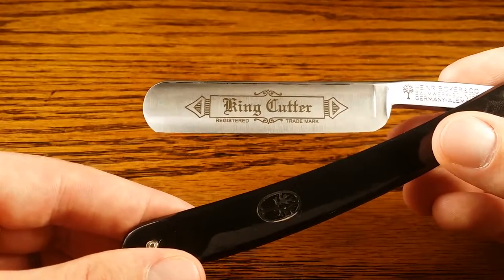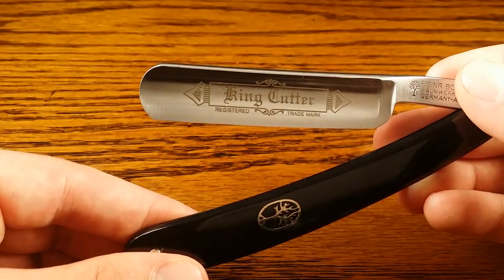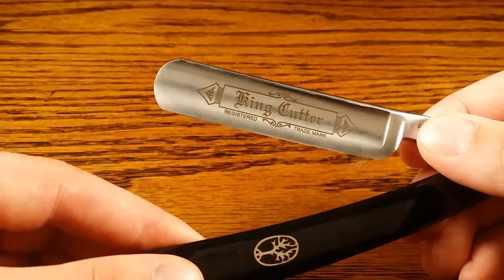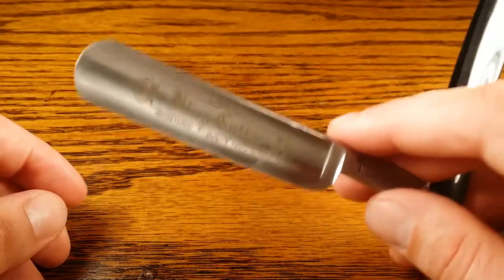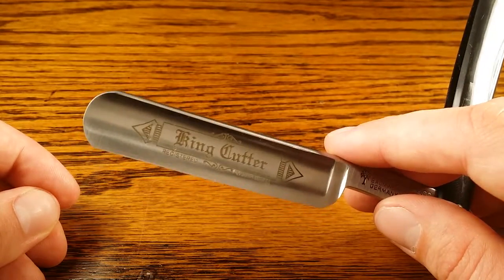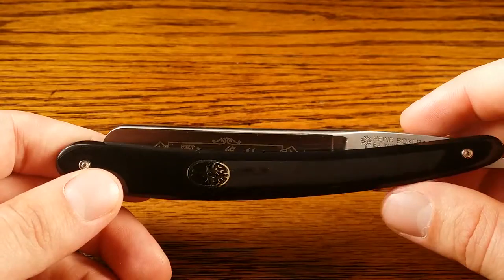But it definitely also has the capabilities and quality to be good for an expert as well. The only thing that lowered the score slightly was the weight and balance — I found it to be a bit light and not as well balanced as others I've used. I think it has to do with those scales; I really like a heavier handle. But besides that, pretty darn good, and I definitely rate it pretty highly on ease of use.